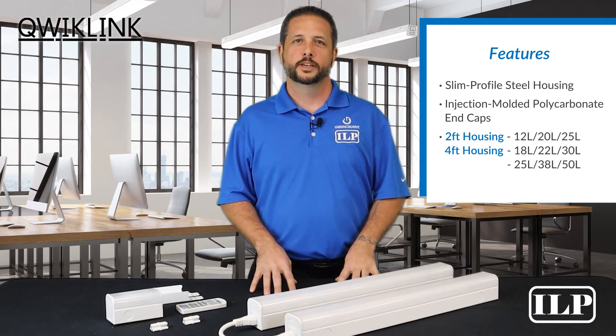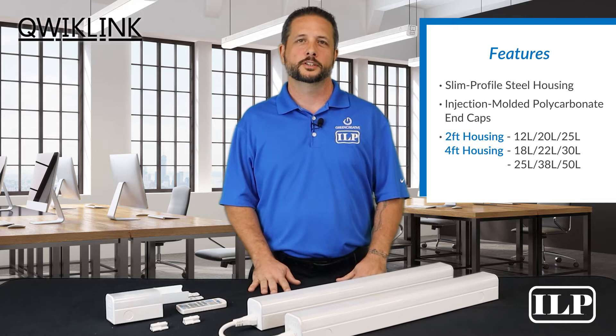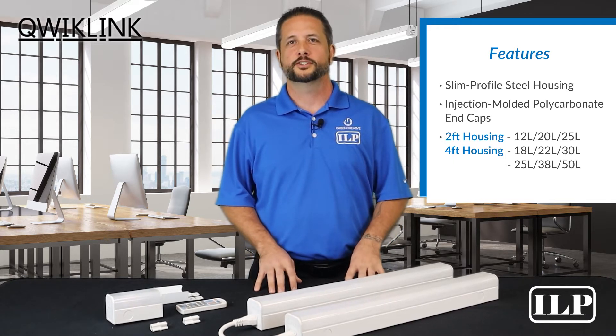Both our two-foot model and our four-foot high power models are designed with identical lumens per foot for exceptional consistency and brightness when used together in continuous row applications.